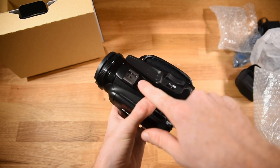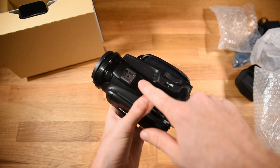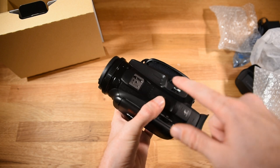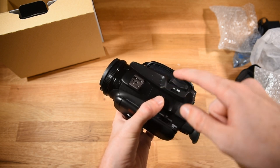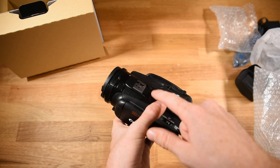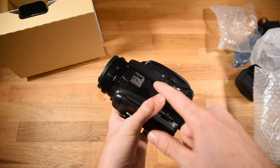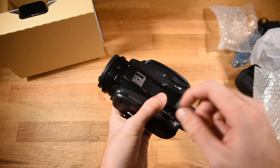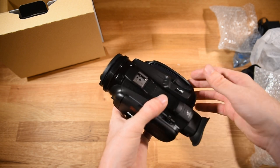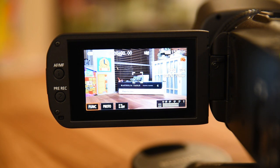It also has a shoe mount where you can mount various things. I'm probably going to be mounting an external mic on top of the camera when I'm recording wildlife. From everything I've read, it does have a built-in microphone, but the microphone is not the greatest — as is the case with a lot of built-in mics — so I'm going to be using an external mic to record audio.